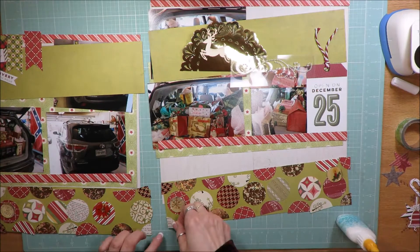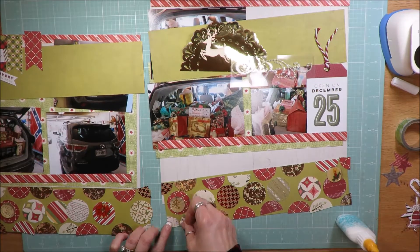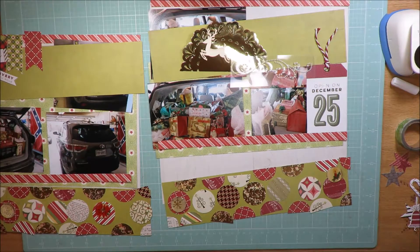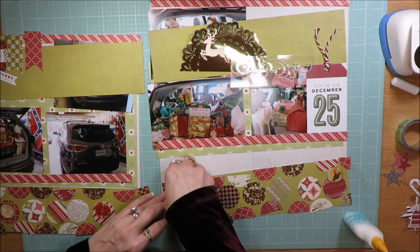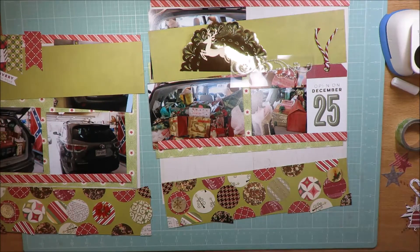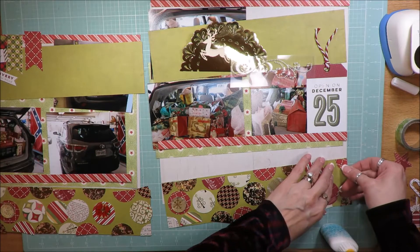I had gone through and pulled a sketch from Scrapbook Generations, one of their ebooks that I had just recently downloaded. It was a Christmas ebook, and one of the sketches called for all these punched-out circles. I originally wasn't going to do this, and then I decided yes, might as well.